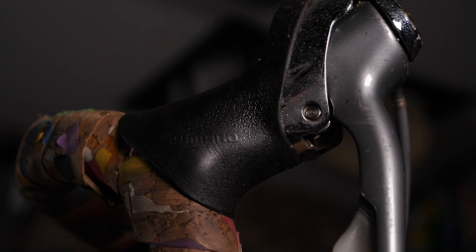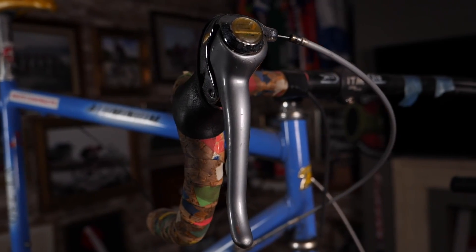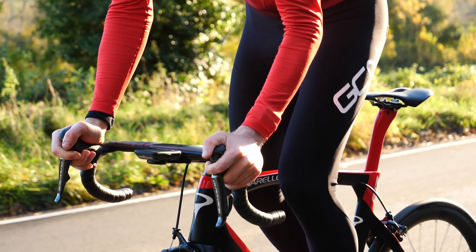It was back in 1990 when Shimano released its STI shifters — STI standing for Shimano Total Integration. The invention of the STI lever was also the year I was born. Ever since then, we've had reliable and compact shifting units that we're familiar with today.